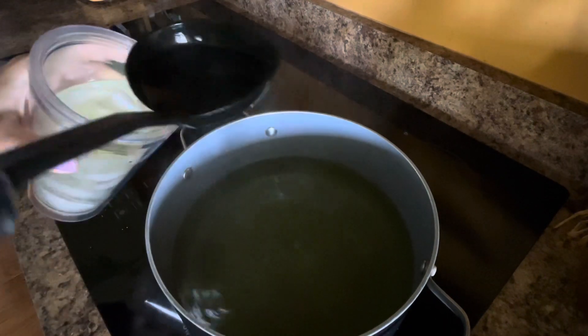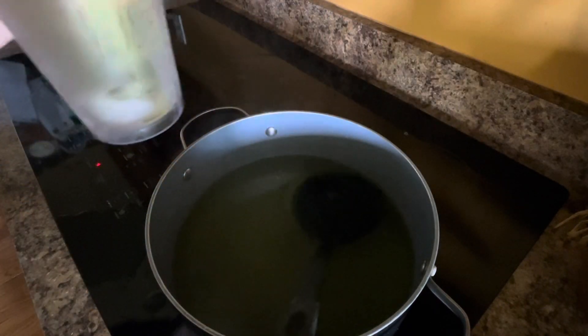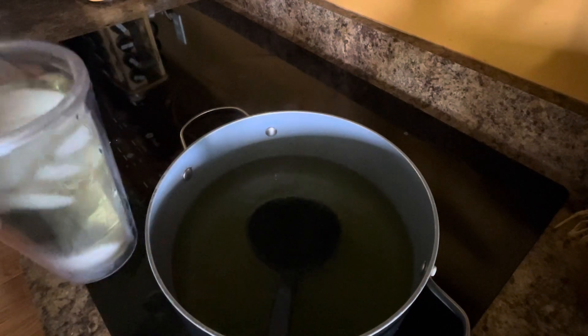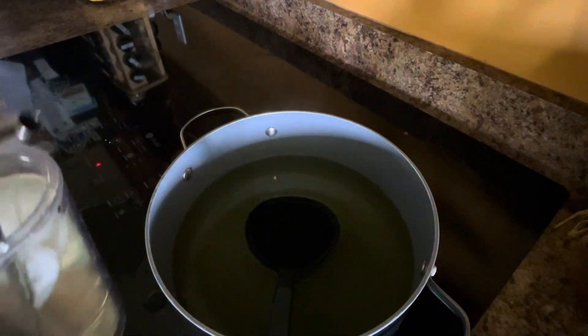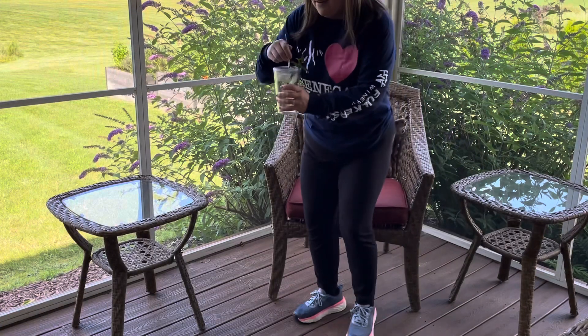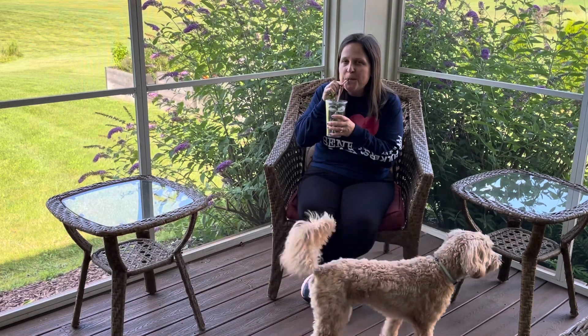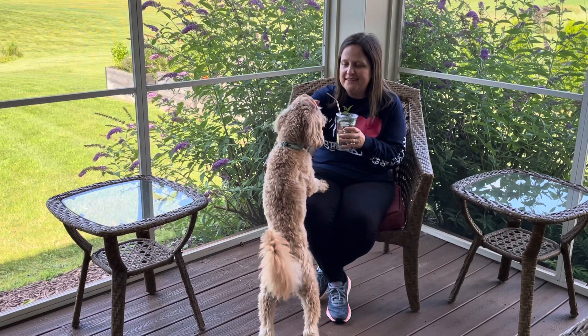I have in here about eight cups of water that I steeped it in. Stir your ice around, and now it's time to just sit back and enjoy. It's good — you want some?